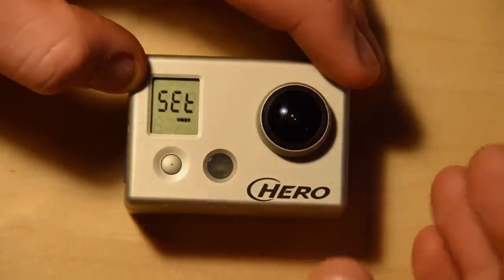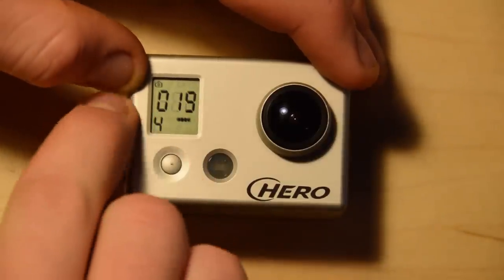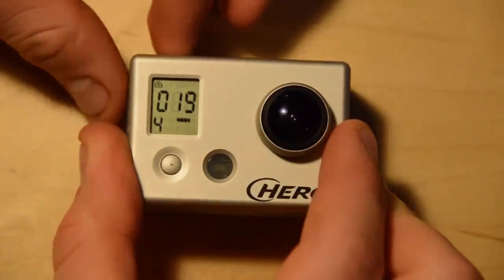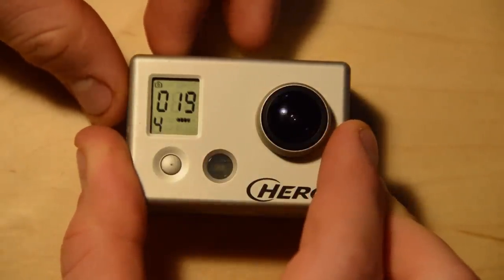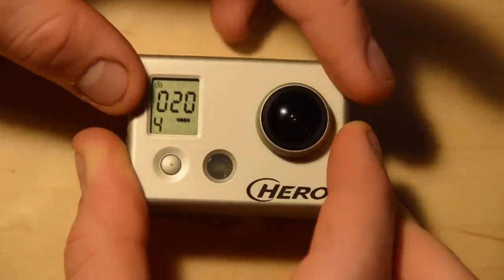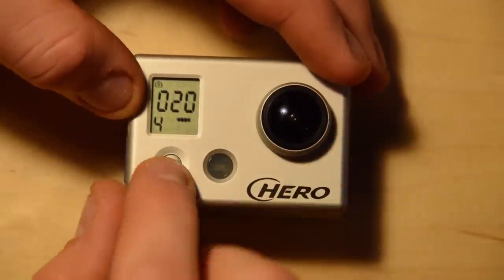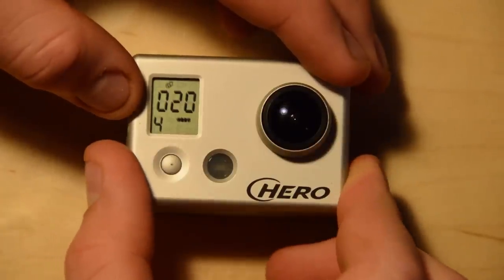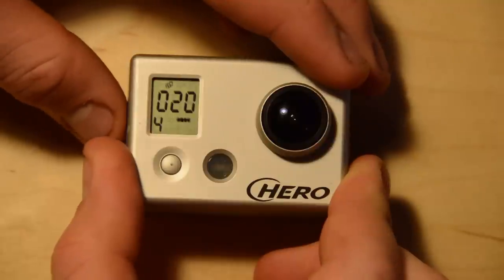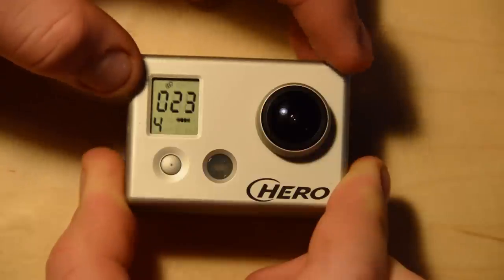Next we actually have the settings menu, but I want to go through the rest of the shooting modes first. The next one — back to the camera icon again, a little bit tricky here — this one is just one photo every time you push the shutter button, no self-timer, no time-lapse, just one photo every time. The next one is burst mode, the triple shot, so if you push the button it'll take three pictures and then stop.